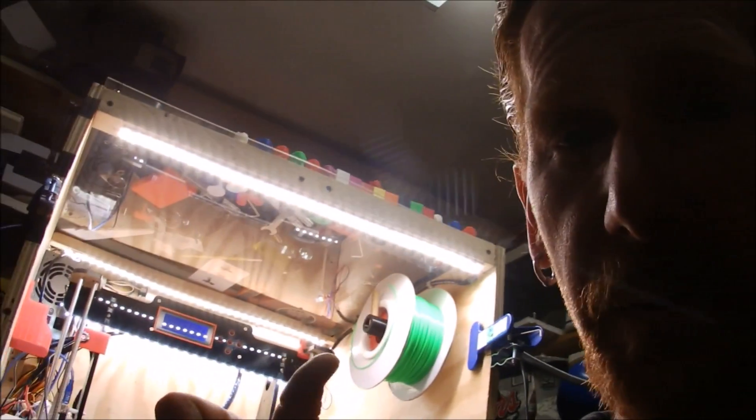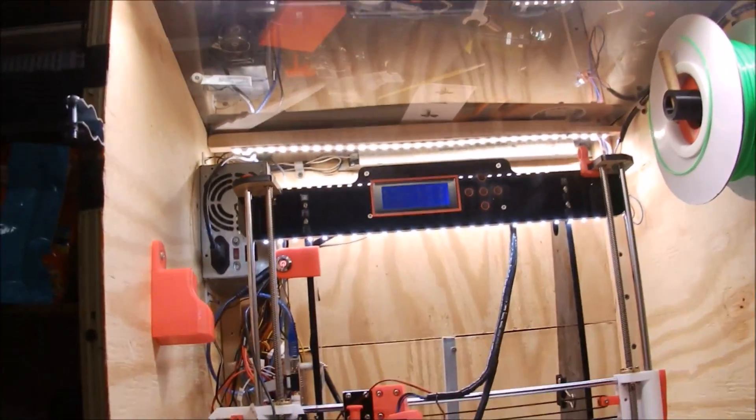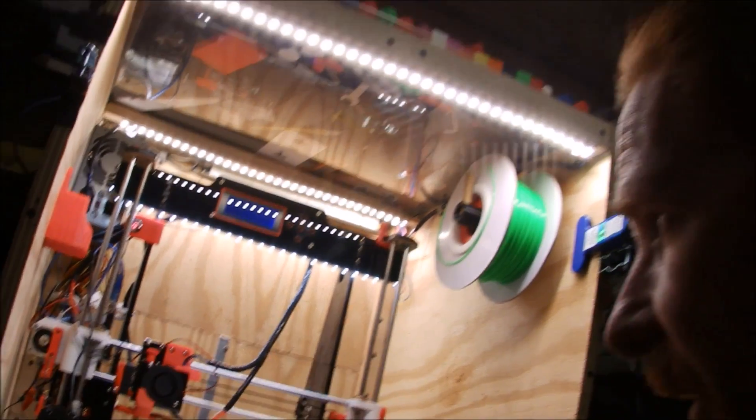First and foremost, other than having opposable thumbs and a brain, you're going to need some patience when it comes to 3D printing. If you're thinking you're gonna throw some filament in and have flawless prints from the get-go, you're wrong. Especially if you get a DIY kit like I did — I put this together. This is my Anet A8, and it's a Prusa i3 clone.